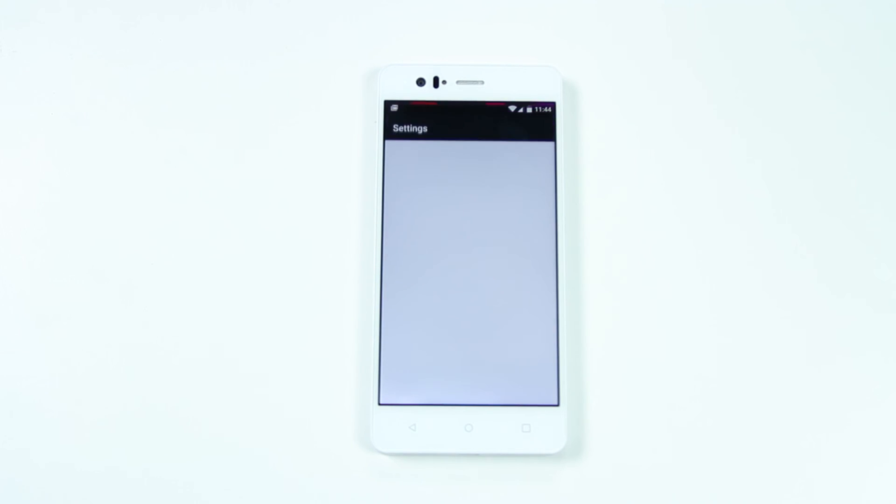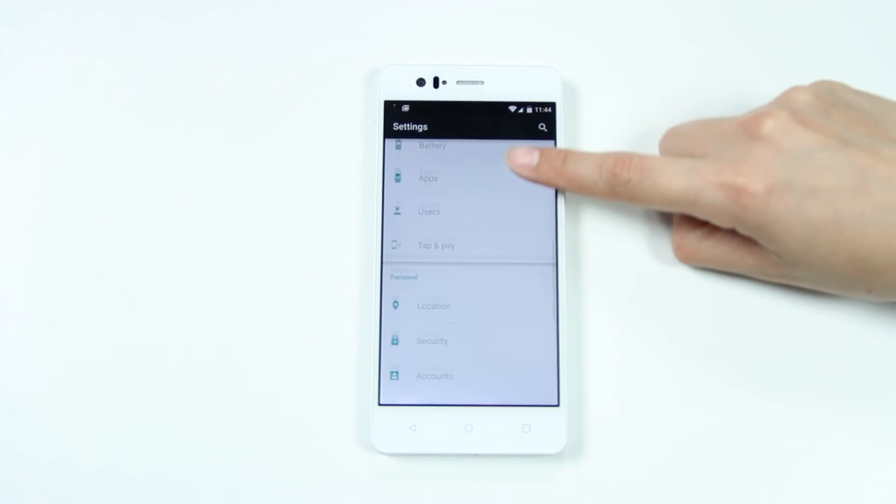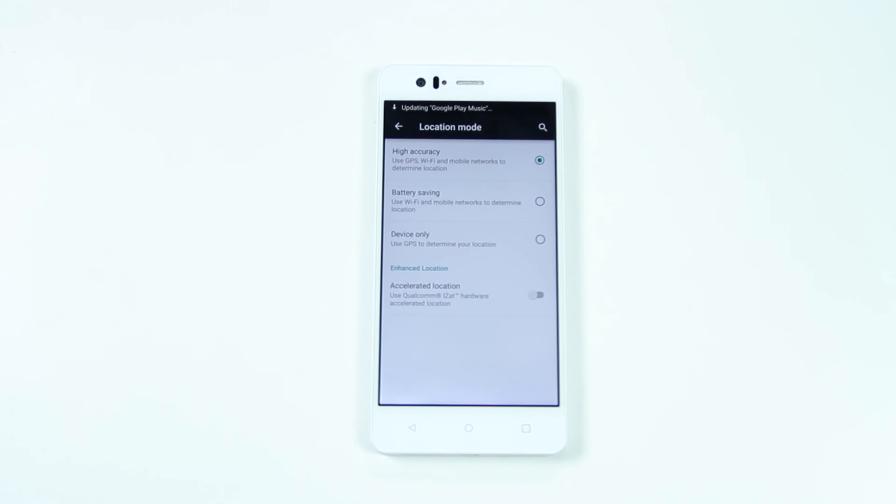Configure your location options in order to use the GPS feature. Simply go to the settings, location and then mode, and select high accuracy to enable the GPS module on your phone. Select battery saving mode if you prefer your location to be determined solely using mobile networks.